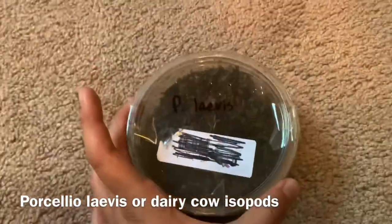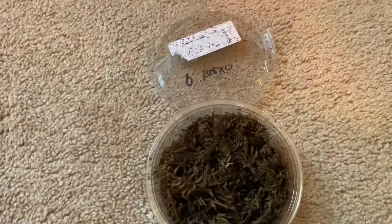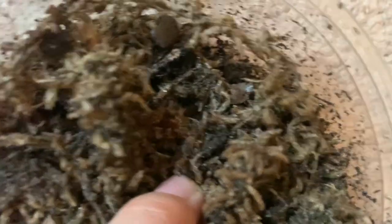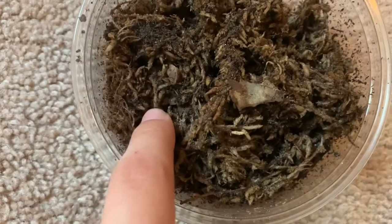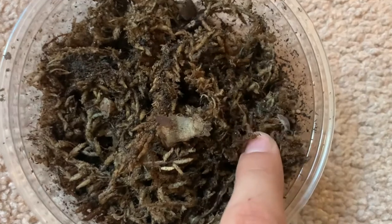So this is the first one which we're going to go ahead and open. The first one has Porcelio lavis, or dairy cow isopods. Oh, there's one! They're so cute — that one is still a baby but it is bigger. There are a couple smaller ones in here too. They're so cute, oh my gosh, I love them.